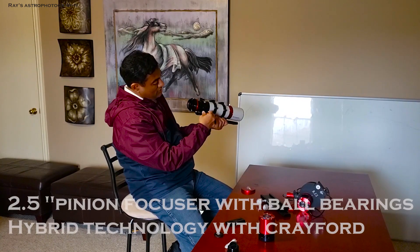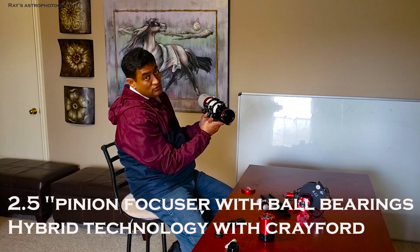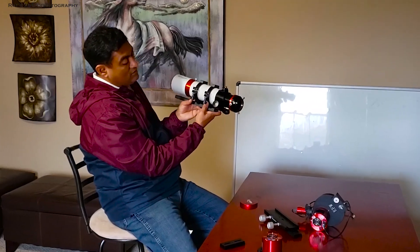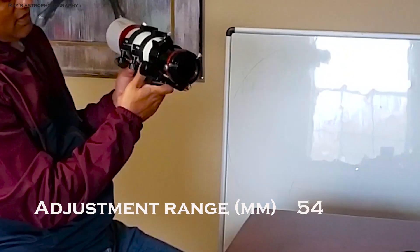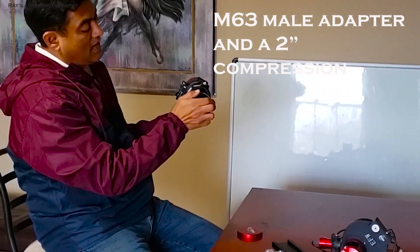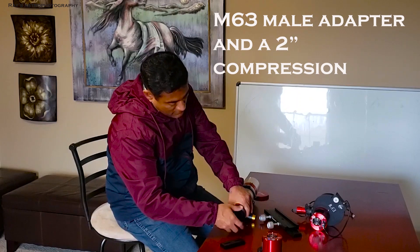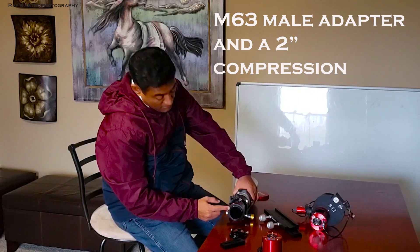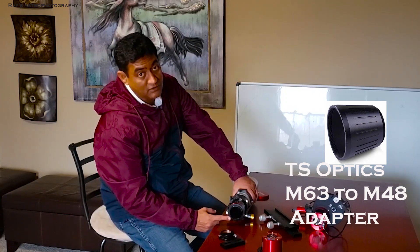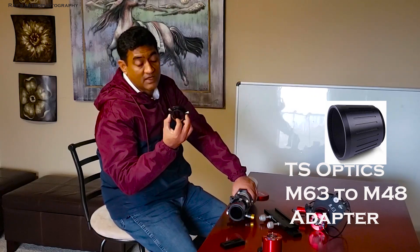The coarse focuser and the fine focuser work actually fairly well — they are very smooth, and when I try to look at the stars, it doesn't move a whole lot. That's pretty neat for this kind of telescope. It's a pretty long focus tube. In the back, if you see, there is a compression ring, and if you take the compression ring off, inside you will notice an M63 male adapter. On the European website, they have an adapter for M63 female to M48, though I still end up using the compression ring temporarily.